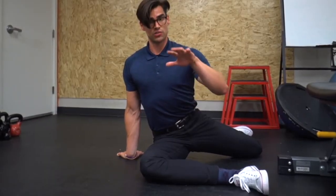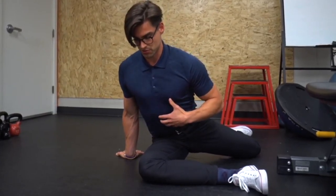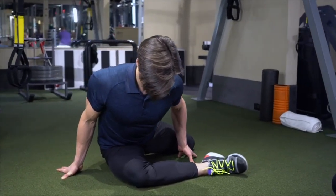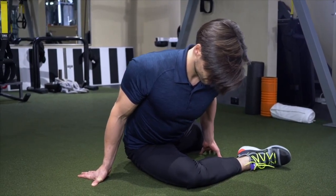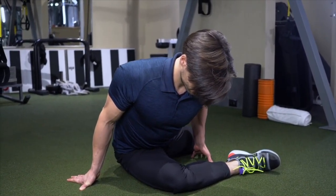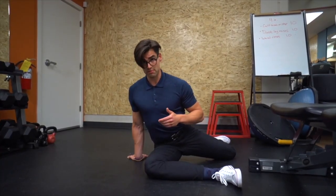Keeping my back and spine straight, I start to hinge through the hips and bring my chest towards my knee, and you'll feel a really good stretch in the hip on this side. Hold for 30 seconds on one side, then switch to the other side.